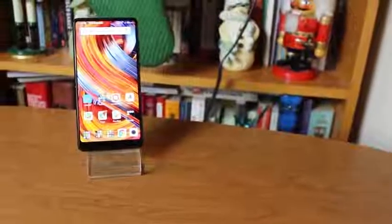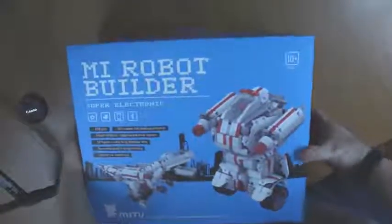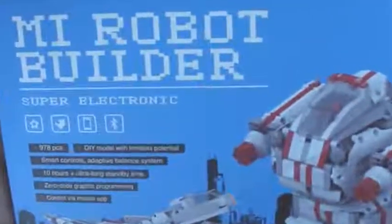The last time we looked at a Xiaomi product, we made phone calls with it. This time we get to build things, which in some ways is better. The Xiaomi Mi Robot Builder set comes with nearly a thousand pieces that can be assembled into three different configurations: a robot, a dinosaur, or an Osprey aircraft.